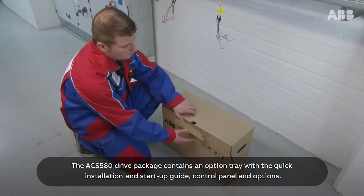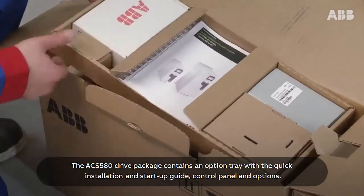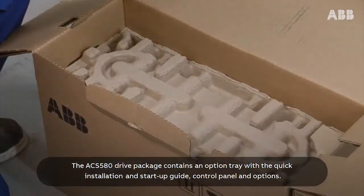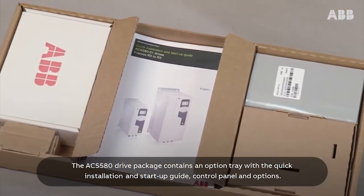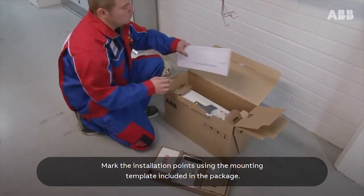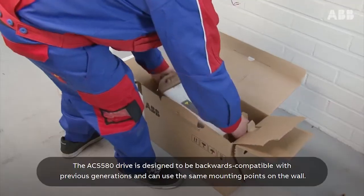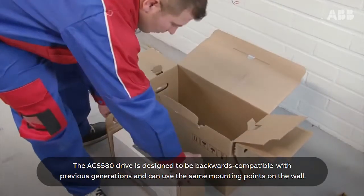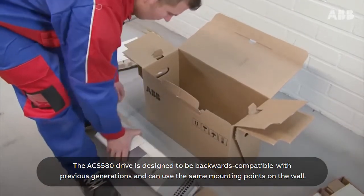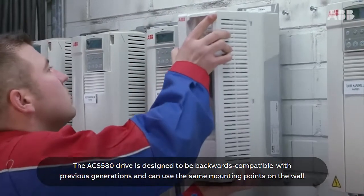The ACS580 drive package contains an option tray with the quick installation and start-up guide, control panel, and options. Mark the installation points using the mounting template included in the package. The ACS580 drive is designed to be backwards compatible with previous generations and can use the same mounting points on the wall.